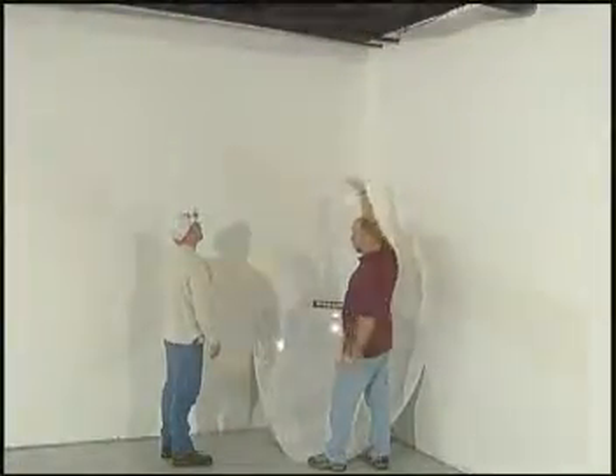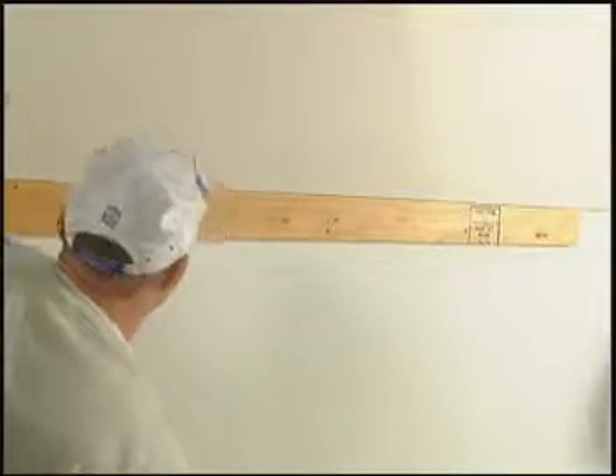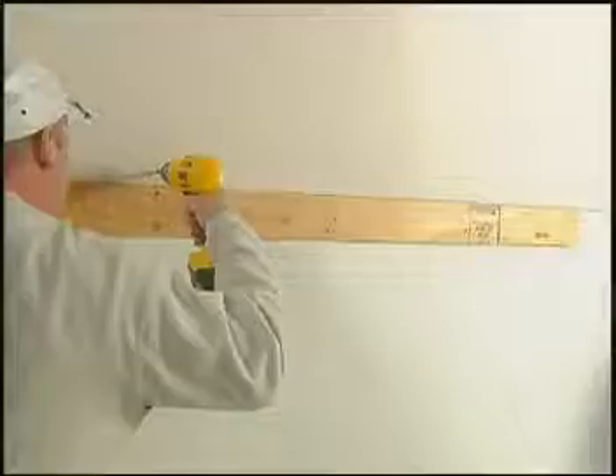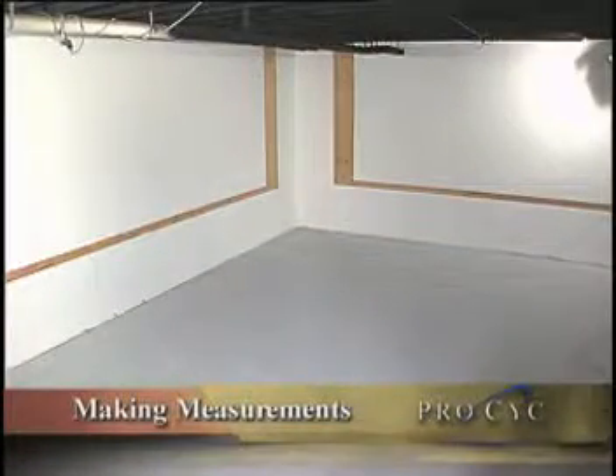You need a solid surface to attach the ProSyke, and there are two ways to achieve this. Either you can install furring strips to the existing wall and then add sheet rock above it, or the method we'll be using here is removing some of the sheet rock and replacing it with plywood.